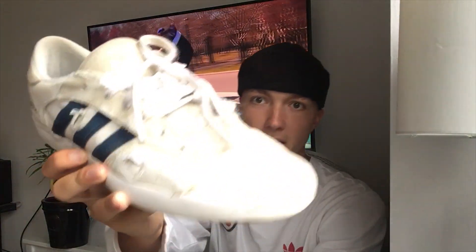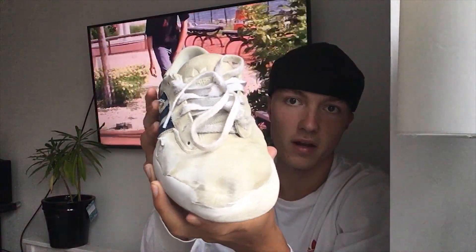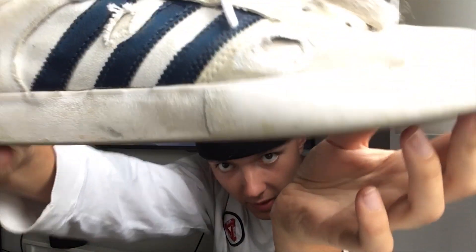Today I'm doing a review on the Adidas Matchbreak Super skate shoe. This is what the shoe looks like after a month and a half of skating — that's the front, that's the ollie patch, and that's the sole. This has been one of my most favorite skate shoes I've ever had.